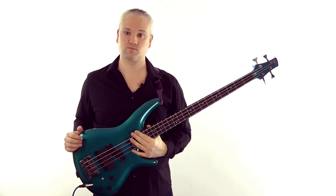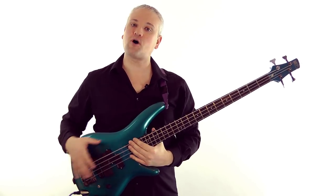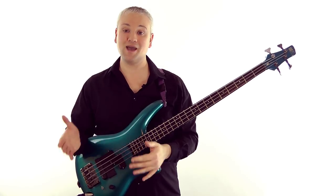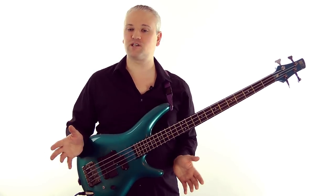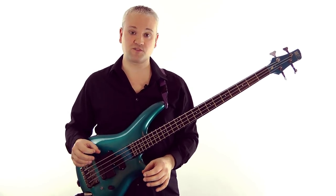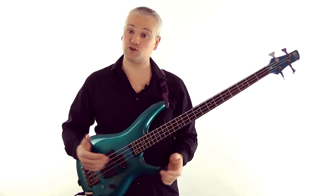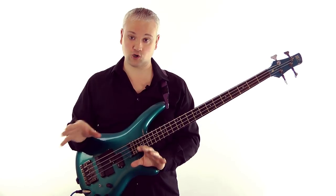So in the key of D minor we use the F major key signature - one flat. This is handy, but how do we know whether the key is going to be major or minor based on the key signature alone, if every key signature has both a major and a minor key attached to it? Well this is where some of the other techniques come into play - the ones used in the opening tip and also in the chord chart method.